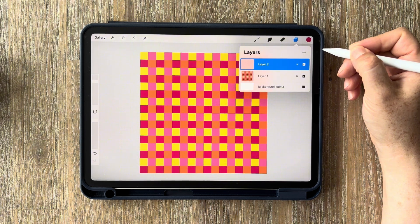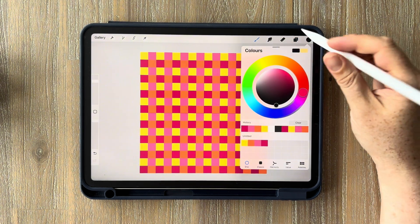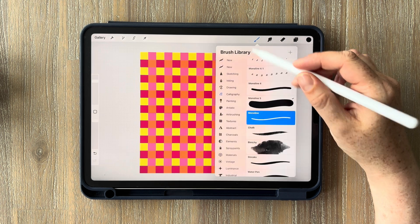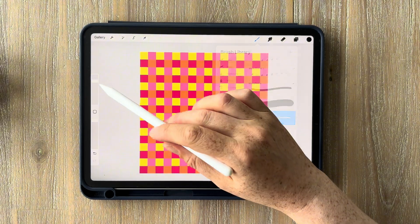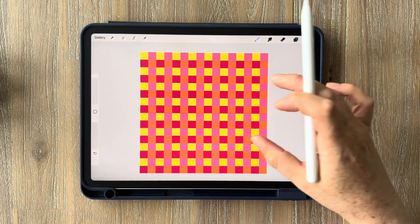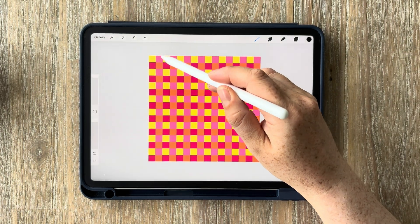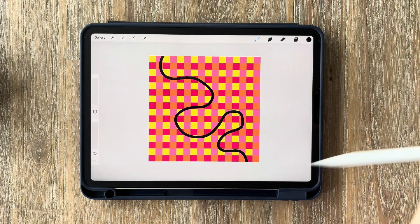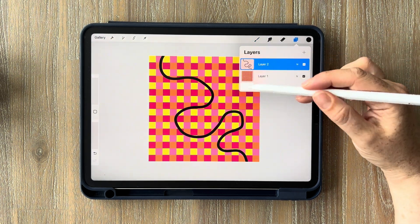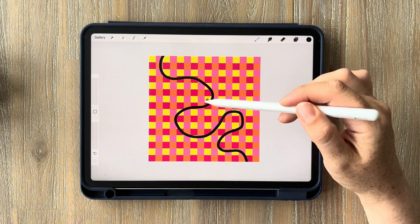Tap the plus to create a new layer, go into your colors and slide all the way to black. Tap on your brushes, find the calligraphy section, and select the monoline brush. Tap on the canvas to exit brush settings and bring the brush size all the way to max with the slider on the left. Then just draw some wavy lines across the canvas from top left to bottom right. The black is on one layer and the pattern is on the other, so you can change the pattern without affecting the black line.